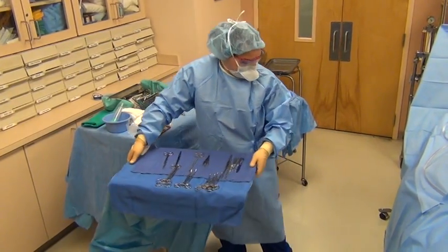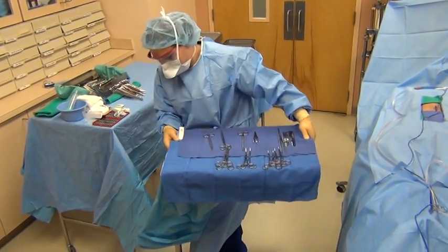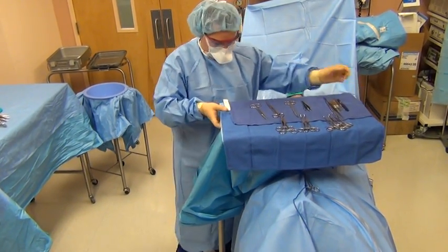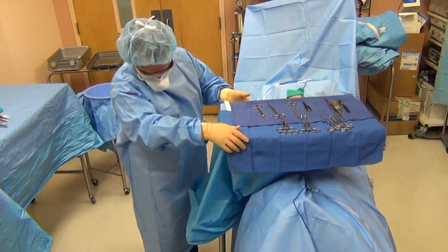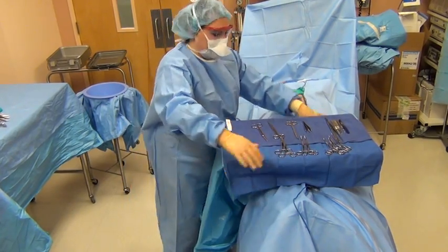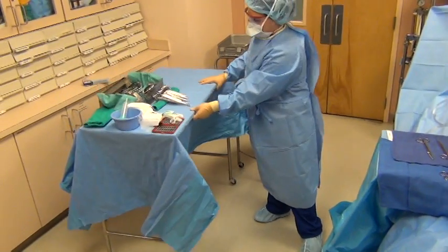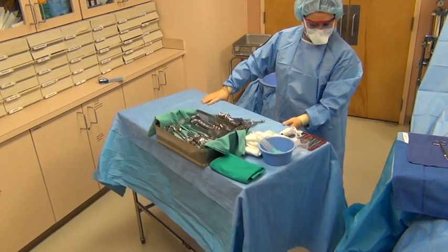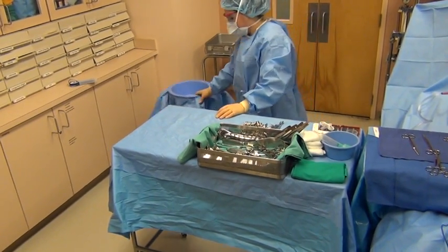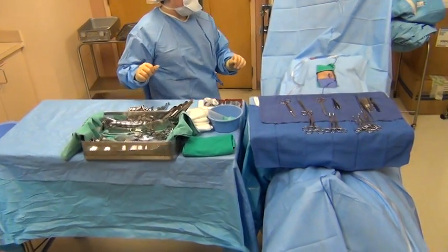Now, she is ready to come up to the field. It's the scrub tech's job to be sure that nothing is pressing down on the patient like the Mayo stand, so you always want to be sure that you've left plenty of room. Now, she is ready to begin.